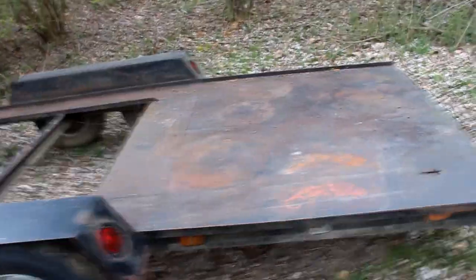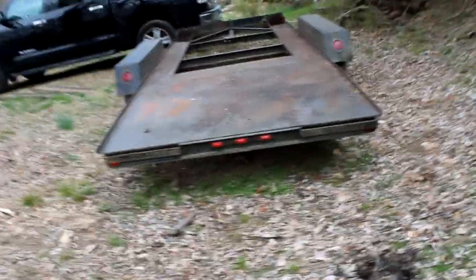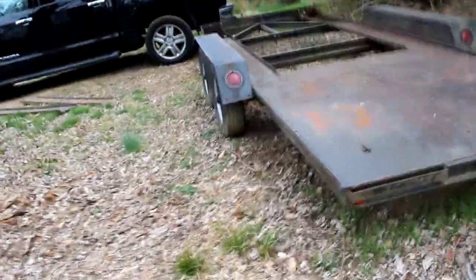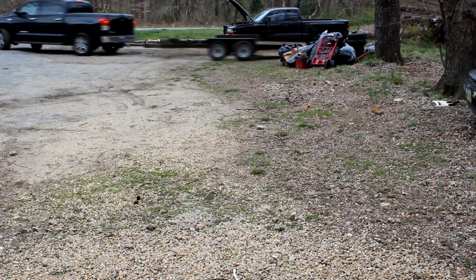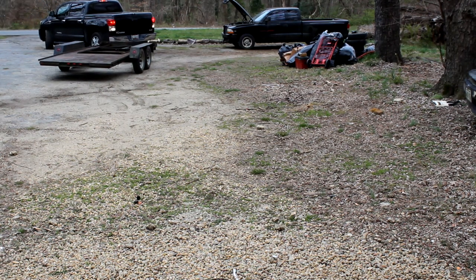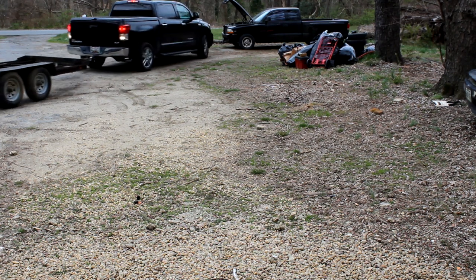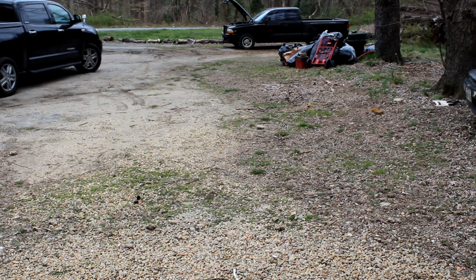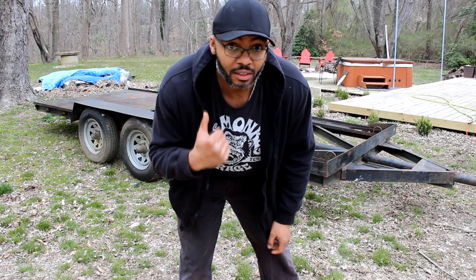I went ahead and swept it off — it rained on it a little bit so there's some water on it. I decided to go ahead and hook the trailer up to the old truck and pull it around and start power washing it. There are supposed to be some really nice 80-degree days coming up soon, so I think it'll be a good time to get this thing painted and see what we can do with it. So I'm going to pull it around, clean it up, and I'll see you guys in a bit.